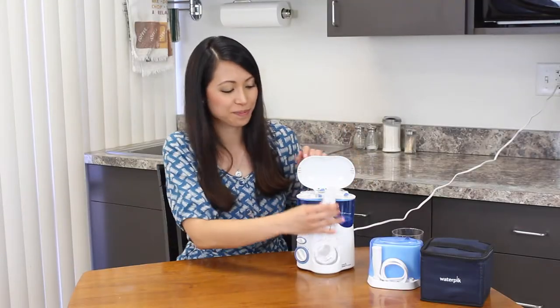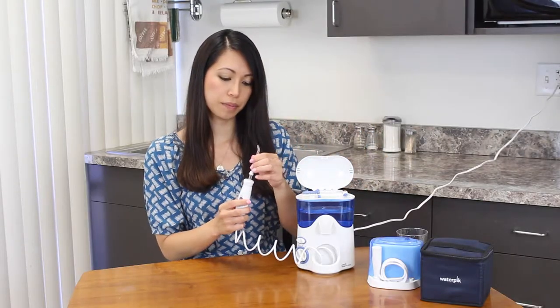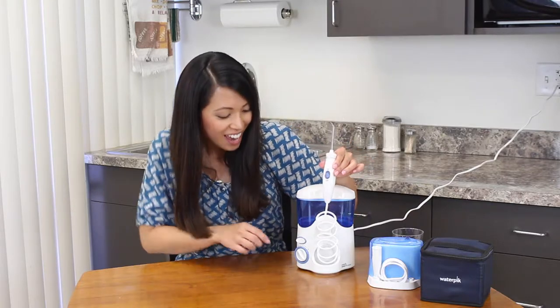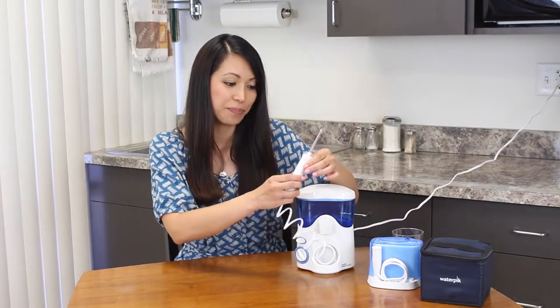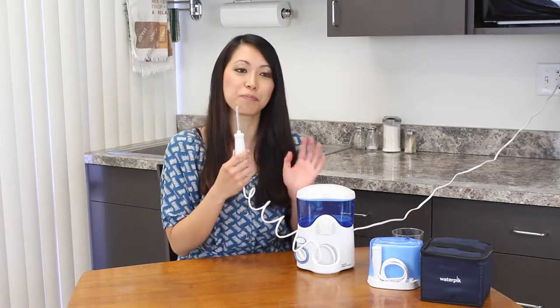I'm going to select the classic tip, click it into place, turn on. What a loud noise. And I'll select my power — I'm going to do it pretty low to start because I don't know what to anticipate here. And then I need to turn the on switch to start water. So here I go.